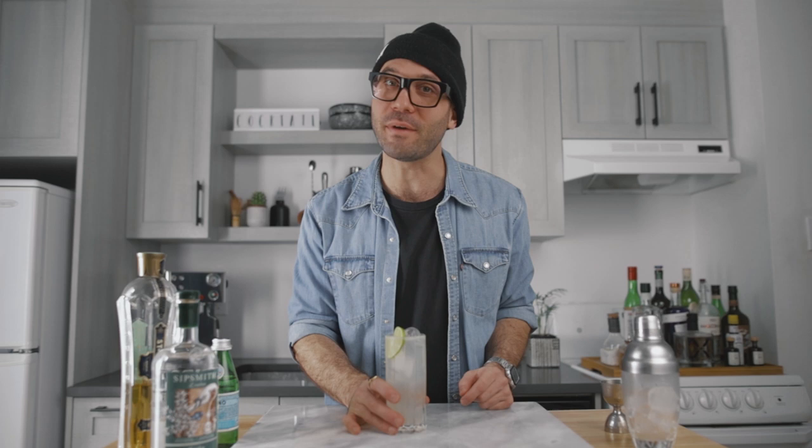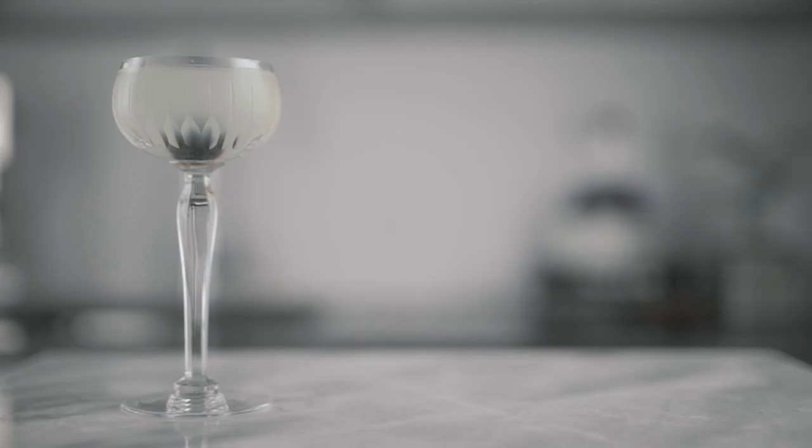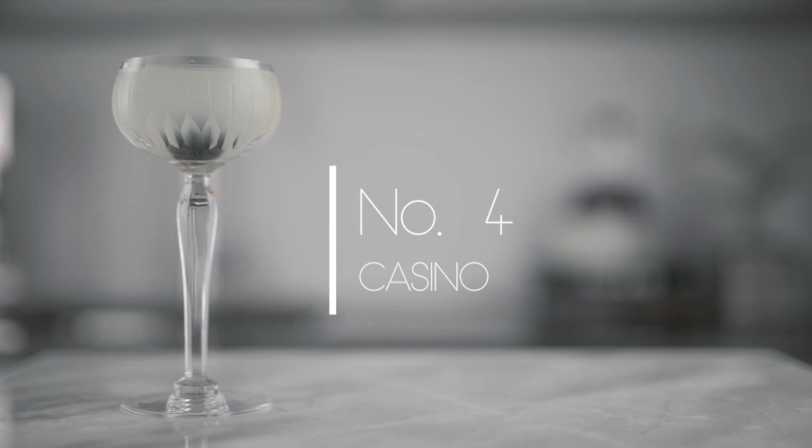Now let's move on to the fourth cocktail — probably my favorite one on the list, because it has maraschino. If you love maraschino like I do, I've already made some recipes using it on this channel — link up here if you want to see those. But today, let's add one more to the list by making a casino.